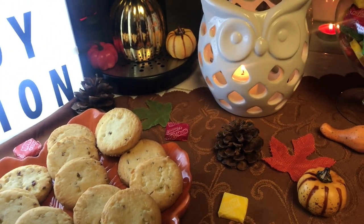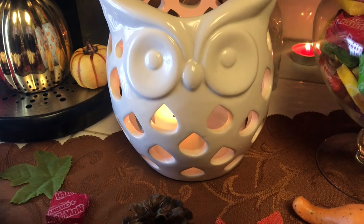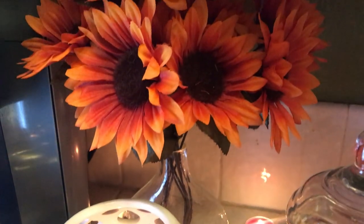Over here to the right I have an owl with a little candle inside of it burning, and I've got some orange flowers in the back.